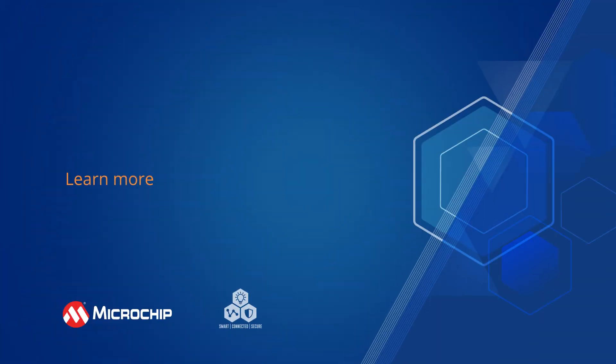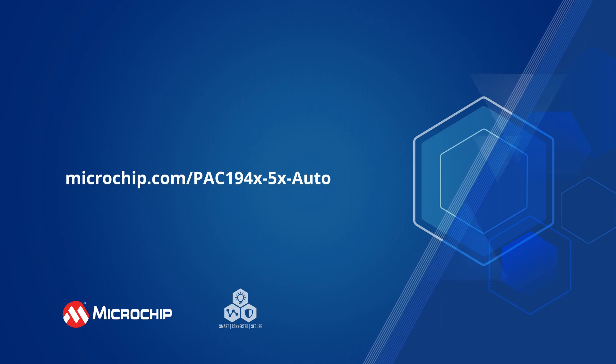Additional information about the PAC-194X and 5X, development tools, and code examples can be found by following the on-screen link.